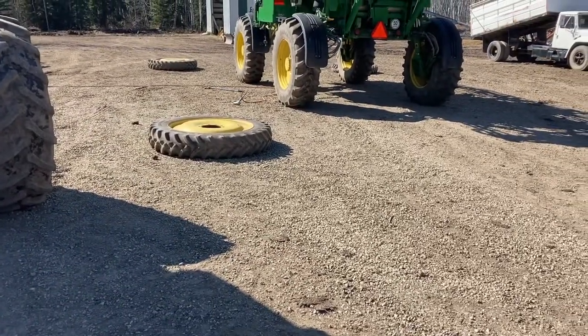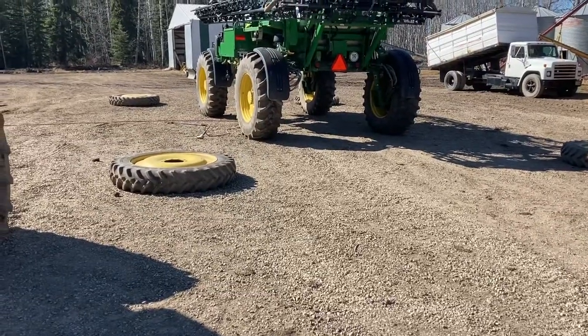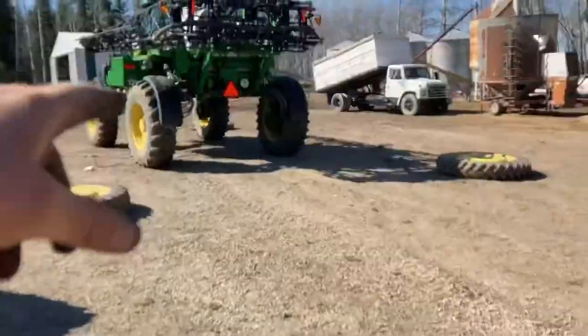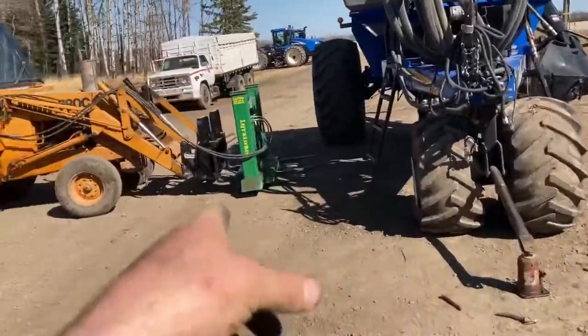I was going to set my camera up and film it, but I already made a video about changing sprayer tires, so if you don't know how to do it there's a video on my channel and there are tons on YouTube. Ours is done now. I'm going to see if I can lift up my air cart tank because we got a flat tire there, and since we have the lift out we may as well try.